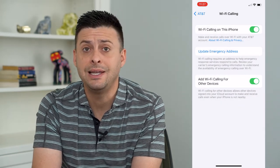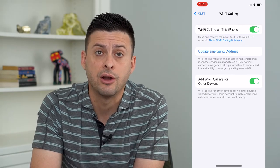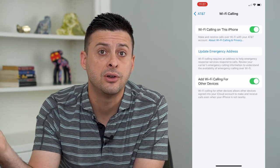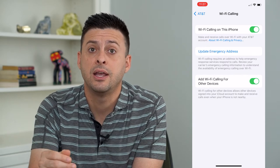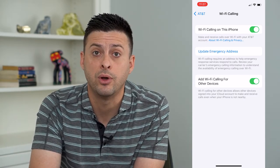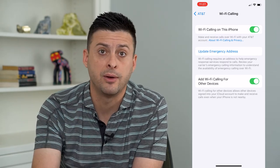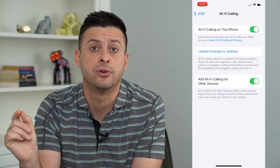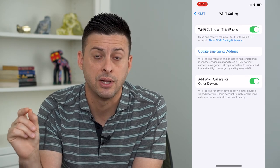Keep in mind that you need an emergency address on there. That's because if you call using your cell signal through your carrier they can track the address you're at, but if you're on Wi-Fi they can't track it. They need to know if you call 911 what address to send help to. So this is the address that would be sent over to the emergency line if you call for help.